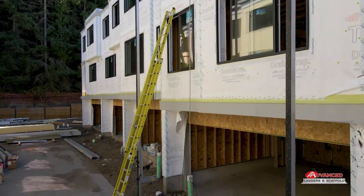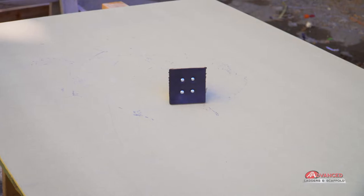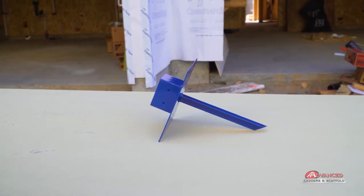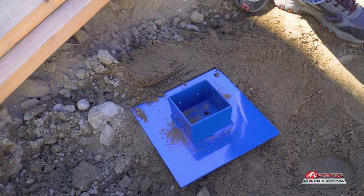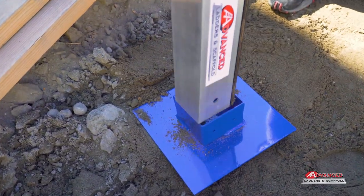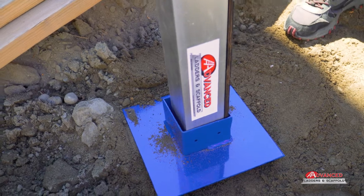The poles can be fitted with two types of bases to accommodate different surfaces. The rubber pole foot is for flat and hard surfaces. The pole anchors offer greater stability on soft or uneven terrain, such as ground softened by rainfall.